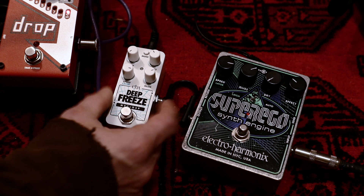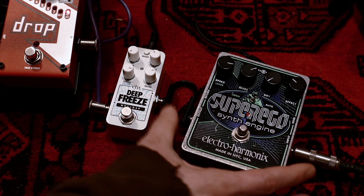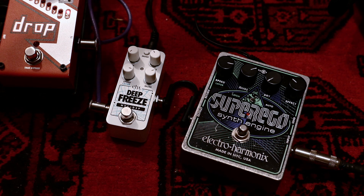Also due to the size, the Deep Freeze doesn't have a send/return loop — whereas on the Super Ego it does. To be honest, I never use the send/return on the Super Ego, so for me it's not a problem not having it on the Deep Freeze.